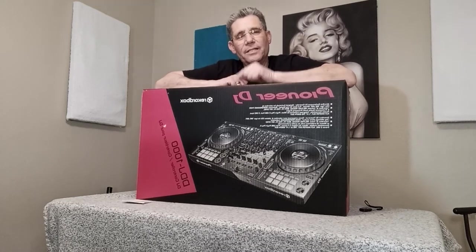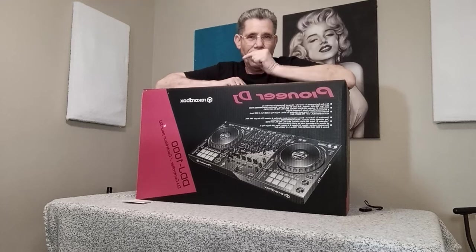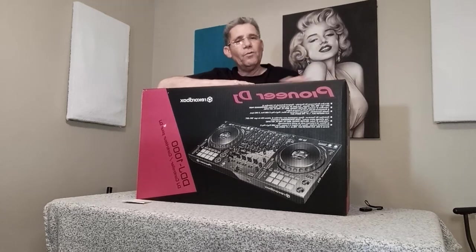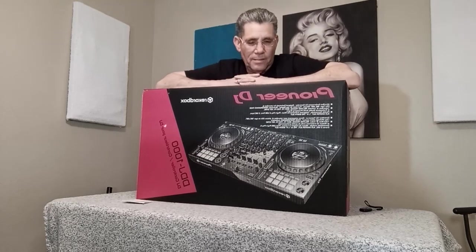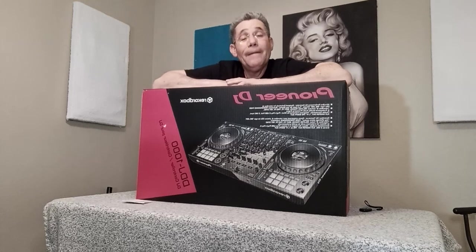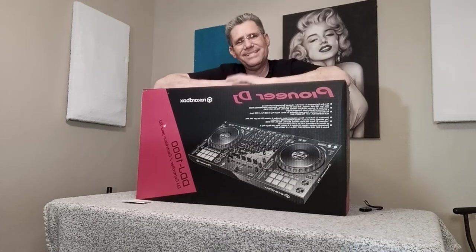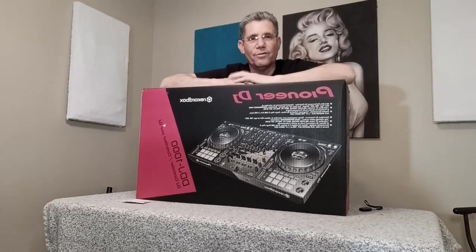Anyway, I'm upgrading to this thing, the DDJ-1000. I need to say they're scarce because I tried to find one here in Phoenix and could not do it. I went to Guitar Center — their website said they had them in stock, but nothing there. So I contacted Amazon. Amazon said contact Pioneer. Pioneer says, 'I'm sorry, we're out of stock.' I said, wait a minute — you're Pioneer DJ, you make the thing, and you're out of stock? How the hell is that?